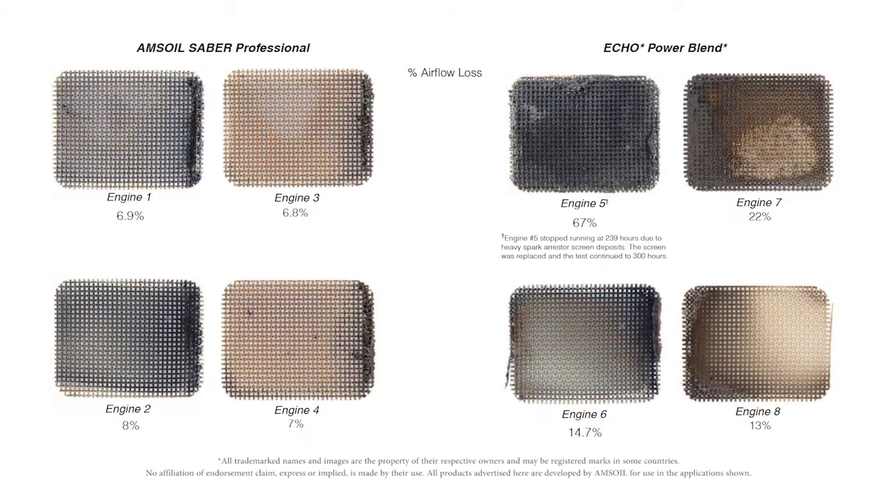The last thing we're looking at is the exhaust spark arrestor screens. It's the same thing as the exhaust port. The AMSOIL Sabre Professional screen is very clear and very clean. The Echo screen — as that oil is burning, there is some depositing and debris passing across that screen and it sticks. This is a restriction in flow and it can affect power. A trimmer that doesn't make any power has a tough time cutting grass.